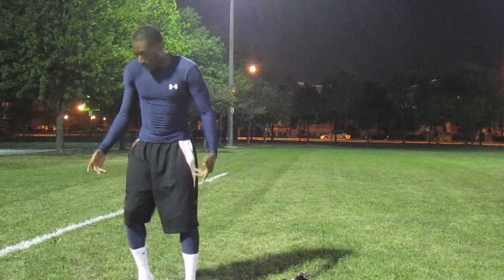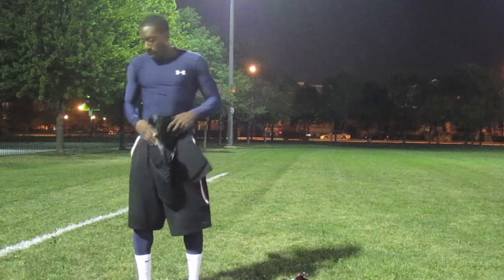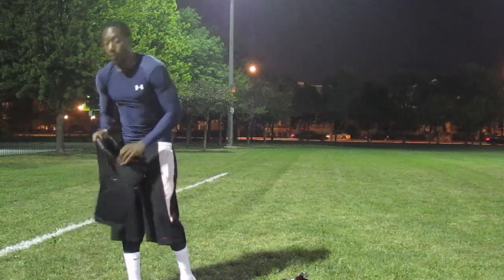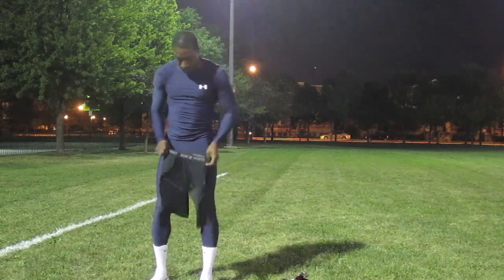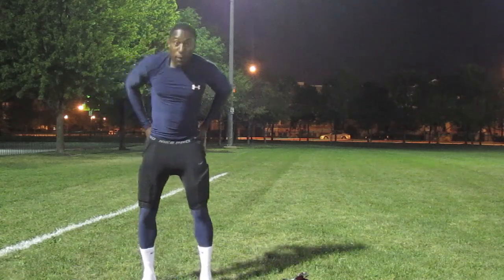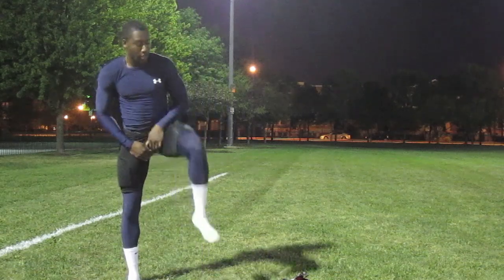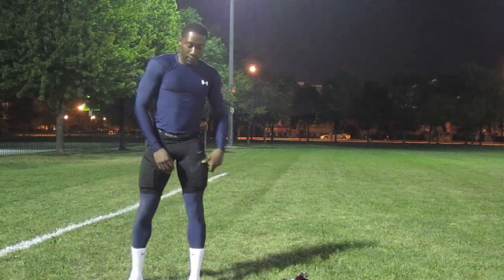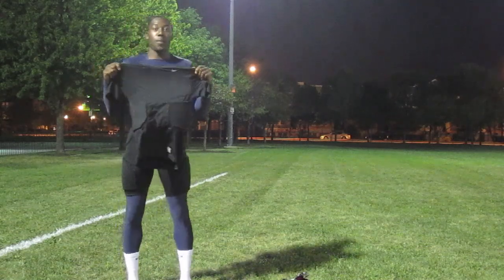Your next layer is going to be your pads. There are a couple of options: you can go with padded compression shorts, which is what I choose, or you can put your pads inside your pants. I'm going to go with the padded compression shorts. Put them on right over your base layer and make sure they're tight and up high so you have free range of motion. Do a little stretch to make sure you're moving completely freely before putting on anything else.